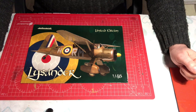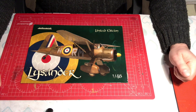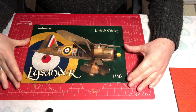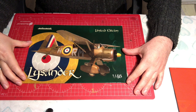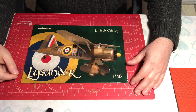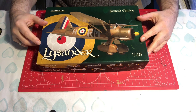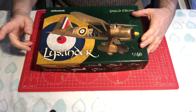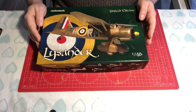Hello and welcome to Model Kit Stuff, and welcome to part one of our 1/48 scale Eduard Lysander build. I'm going to be building this kit as the Special Operations Executive version, which means you'll be seeing the completed model in the black livery rather than a camouflage livery. I've already done a first impressions review of what we get in the box and I'll put a link for that at the end of this video.